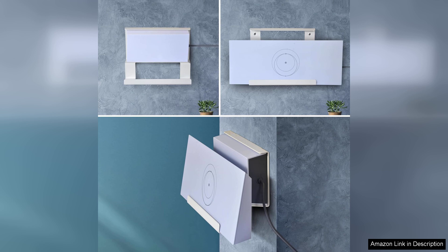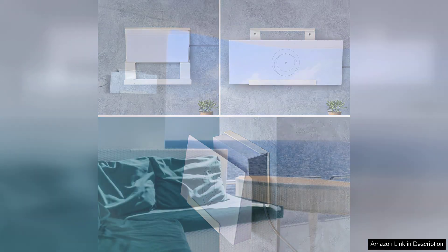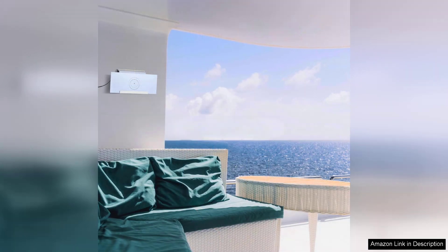Furthermore, the Starlink Gen3 mount features a user-friendly adjustment mechanism, making it easy to fine-tune the angle for optimal signal reception. This ensures that users can enjoy high-speed internet without interruptions, even in challenging environments.